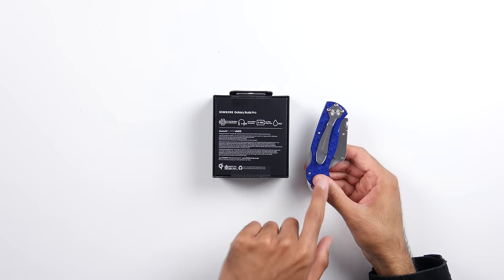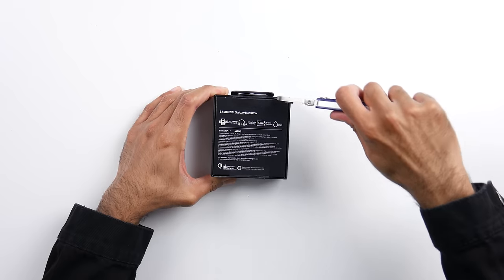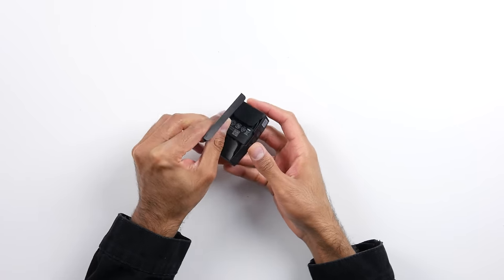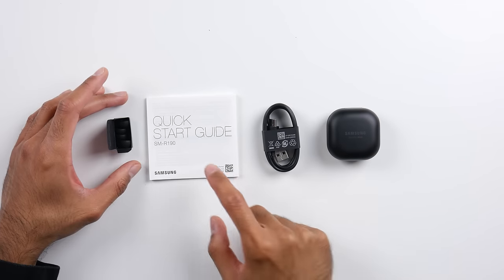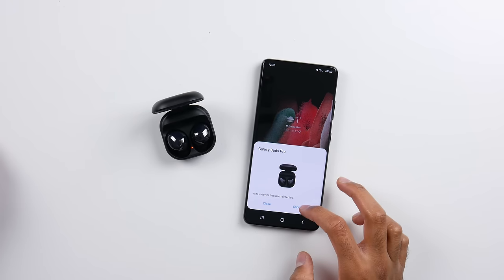Let's check out the Galaxy Buds Pro first. These are priced at $200 in the US, around £220 in the UK. As well as the buds, you get a USB Type-A to USB Type-C cable, a quick start guide, and ear tips. As soon as you pop them open, we get the connectivity screen and they pair straight away. In terms of first impressions for the fit, it is really, really good — that's one thing I've always liked about Galaxy Buds, they actually do stay in your ears.